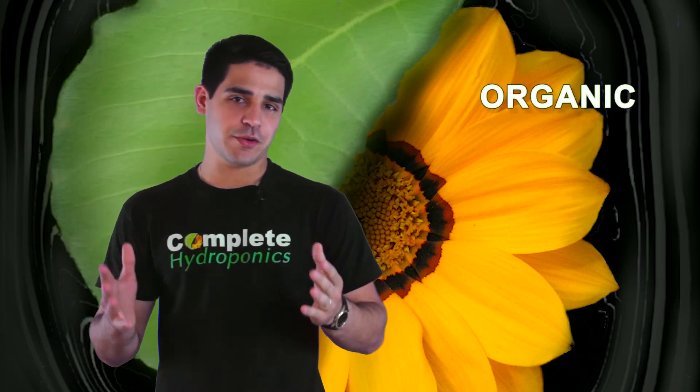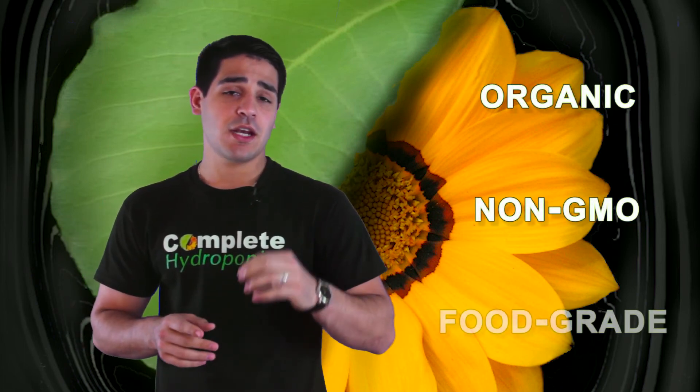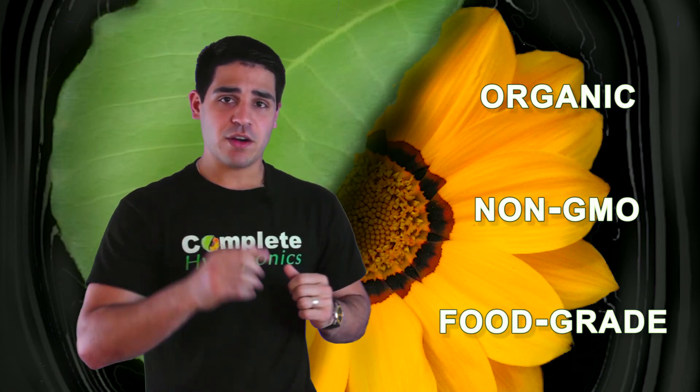Complete Hydroponics Cocoa A and B is made up of higher quality ingredients than the competition, and it offers you more savings and your garden a better value.